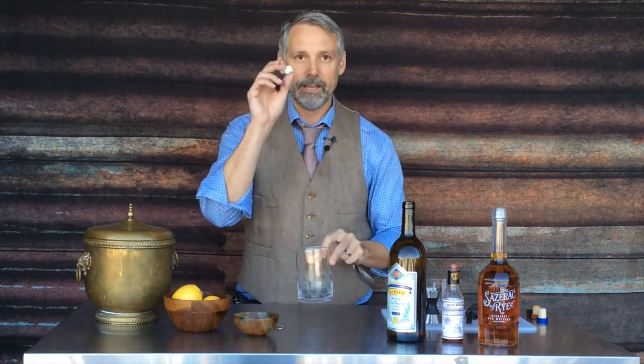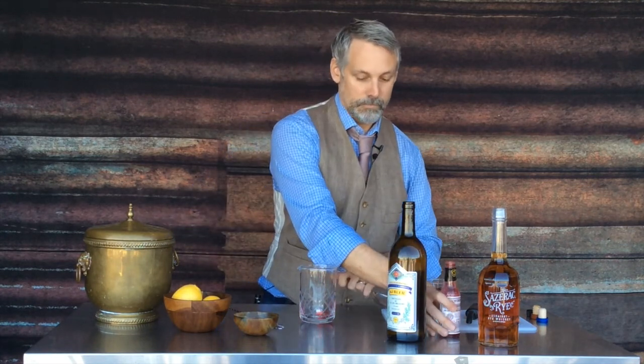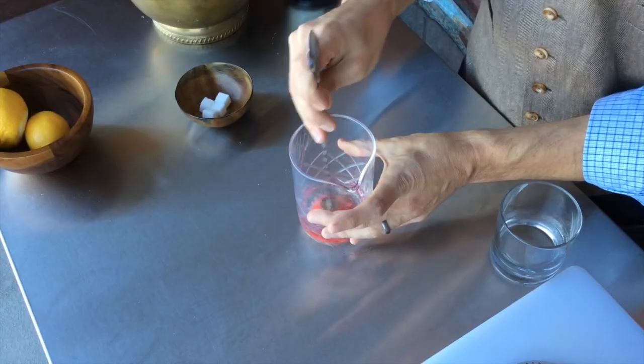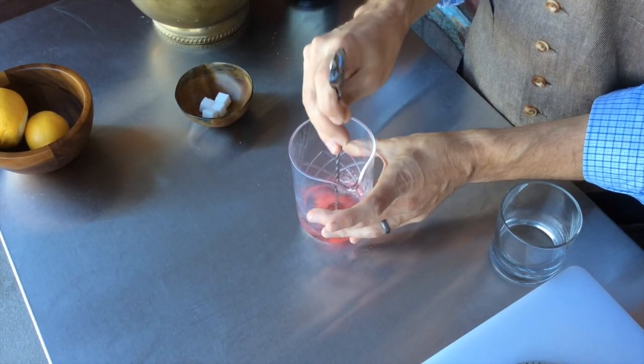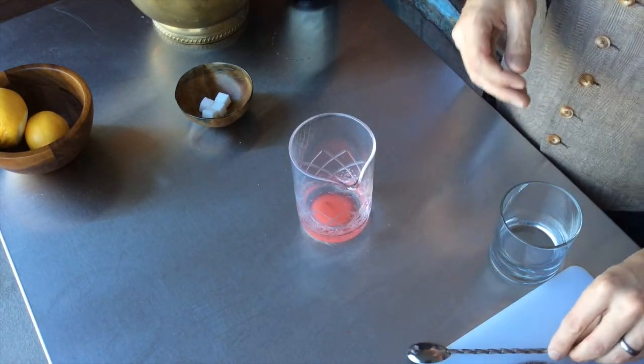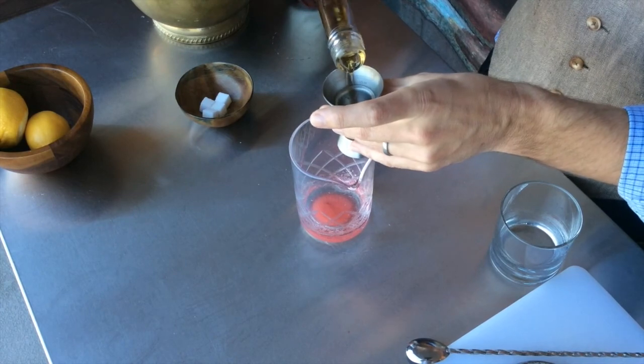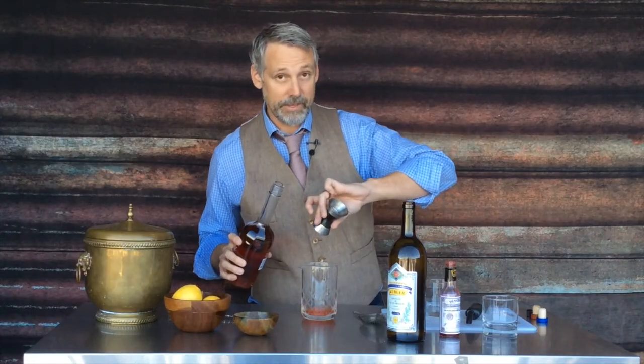Much like the old fashioned, we're taking a sugar cube using Peychaud bitters — a couple dashes. And we are going to muddle this up, sink it down, just give it a little bit of crush. Now we're going to do an ounce and a half of rye.